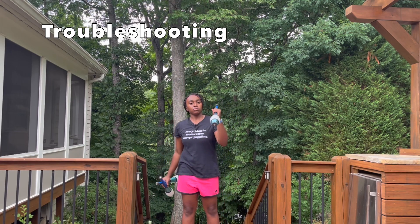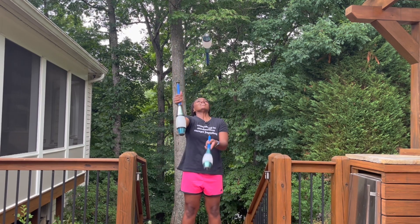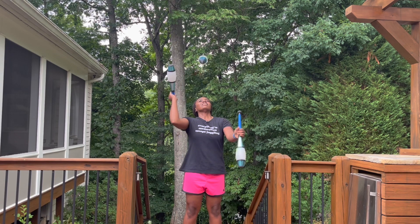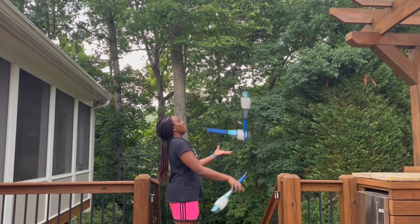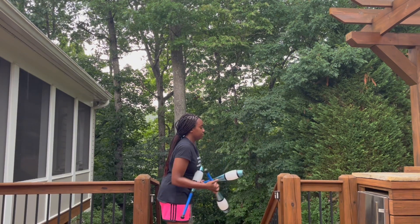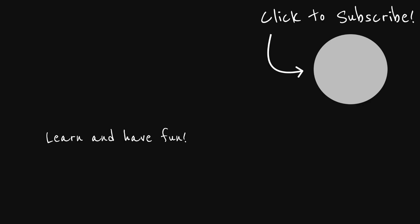One problem that you can have is catching the club overhand, which is why it doesn't work. You need to make sure to catch the javelin throw underhand. Another problem is feeling rushed and not doing the javelin throw quickly enough — this will get better over time. One way to practice this is to just do the throws and don't worry about catching them.